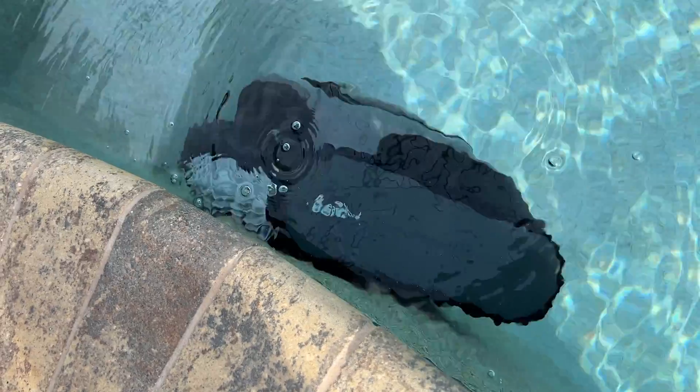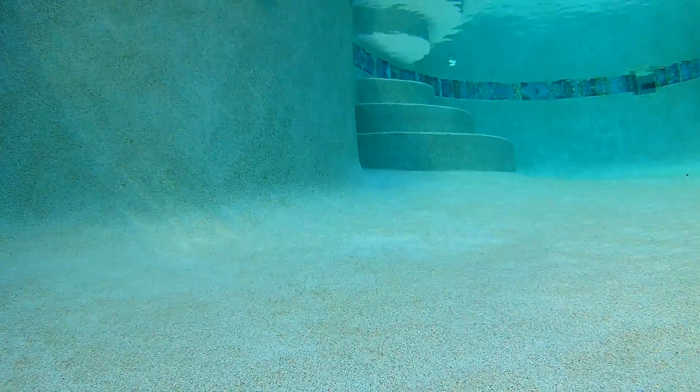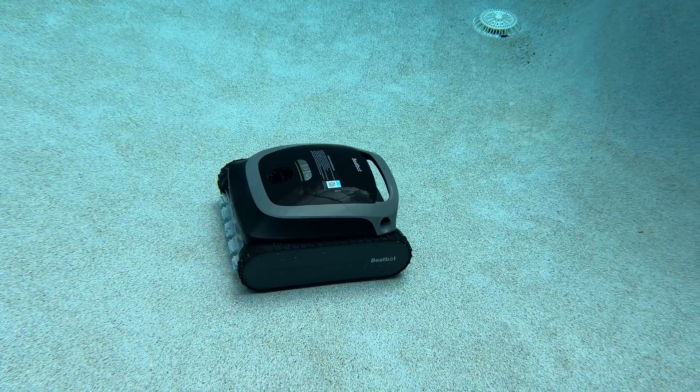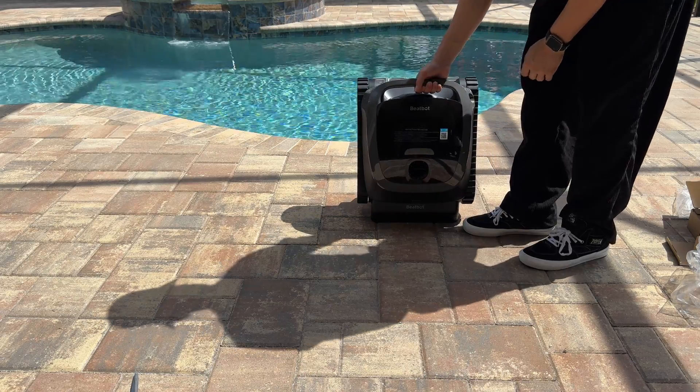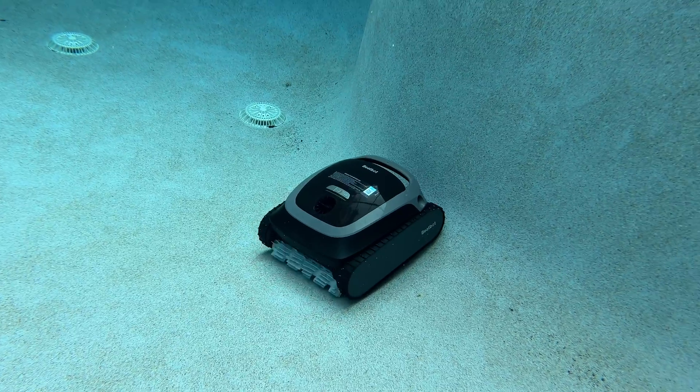This is the BeatBot AquaSense Robotic Pool Cleaner. This thing can run for over three hours cleaning both the floor and the walls of your pool. It's got four brushes that rotate independently, three different motors, weighs about 20 pounds, and even has this cool little dock where you can place it — that's actually where it charges. You don't have to plug anything physically to the robot.